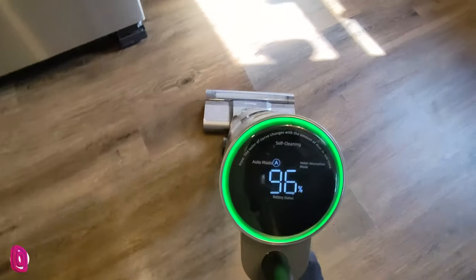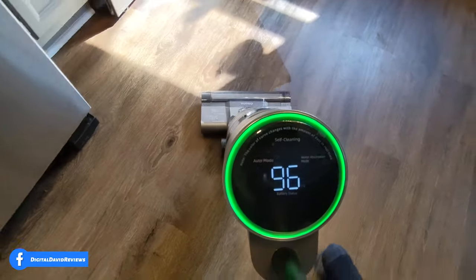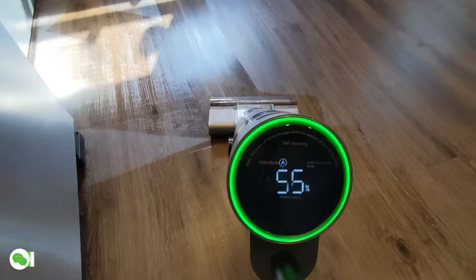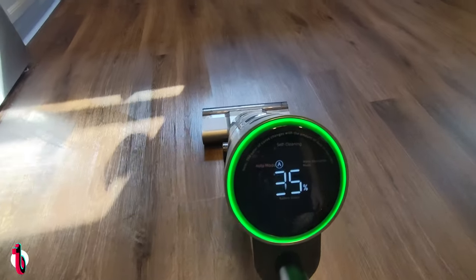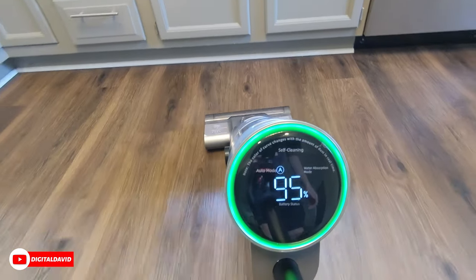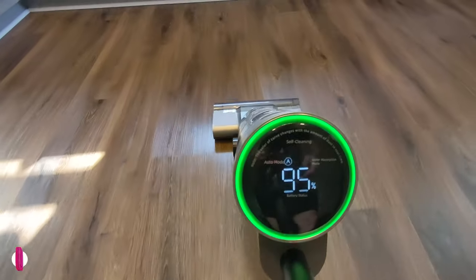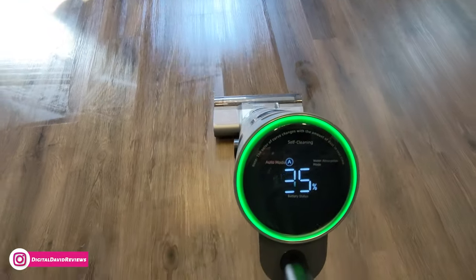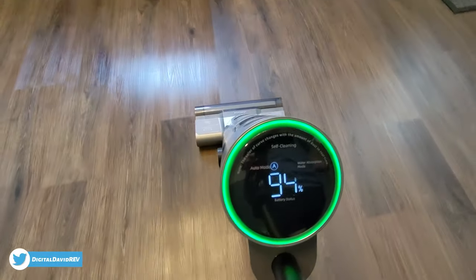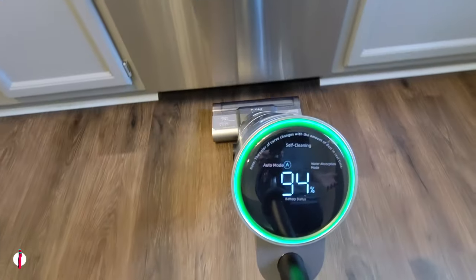There are some crumbs there too. In the direct sunlight you can see the wet spot after we go over the areas. Going back over it, you can get a feel for how dirty the floors are and go right over them very easily. It's doing a really nice job — you can see how clean that is now versus areas that haven't been cleaned yet. It's sucking up all the crumbs and not putting down too much water — just a nice light application so it can dry very quickly.